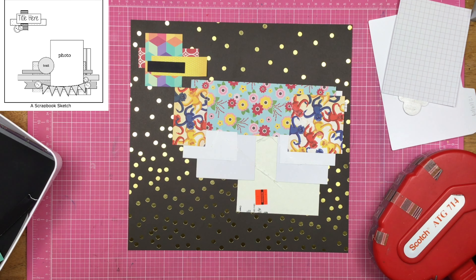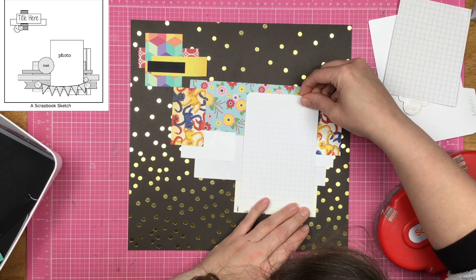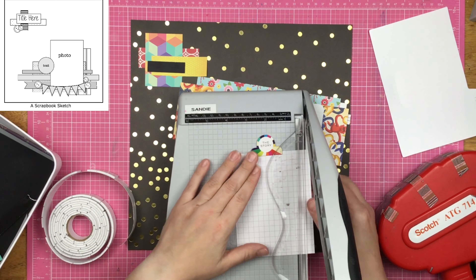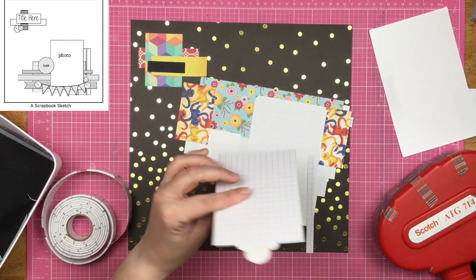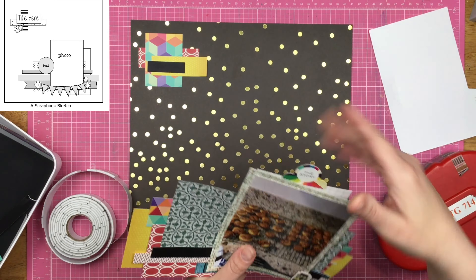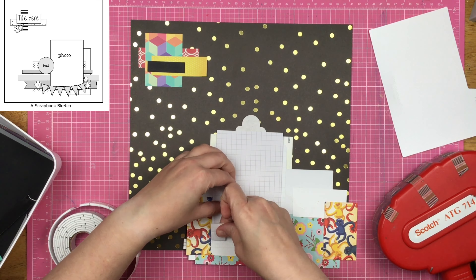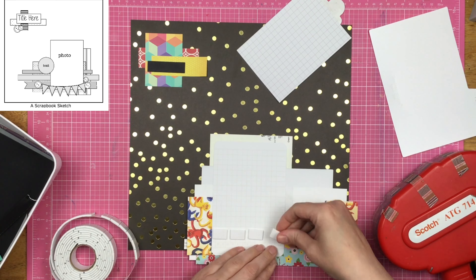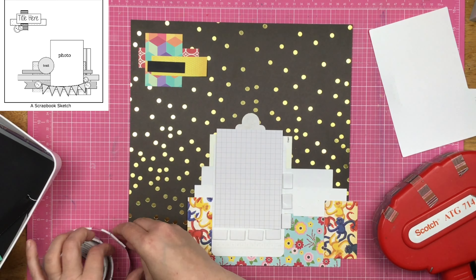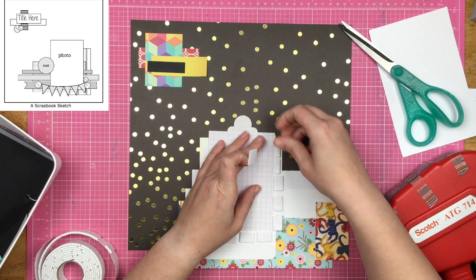I actually fill up that entire card with journaling — it's kind of crazy, because a lot of the times the journaling on my layouts is not epic. Because I do scrapbook a lot of layouts for one thing, my journaling is spaced out across a bunch of layouts. I have changed the way I scrapbook, and that's what makes me happy and gives my soul the joy. Now if that stresses you out and you need to have all the journaling on all the layouts, then please by all means make that happen for yourself.